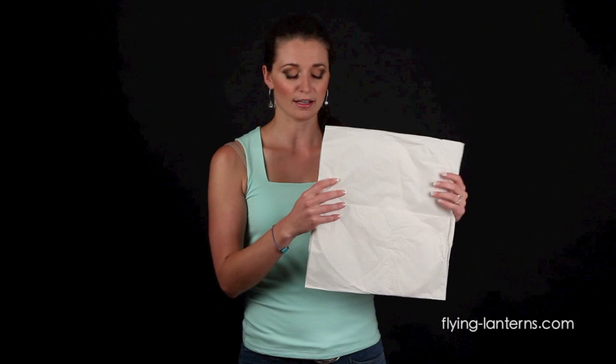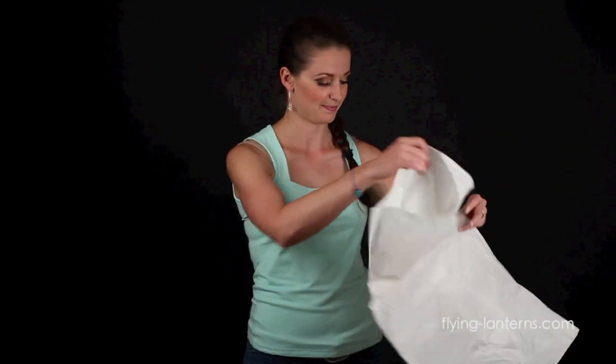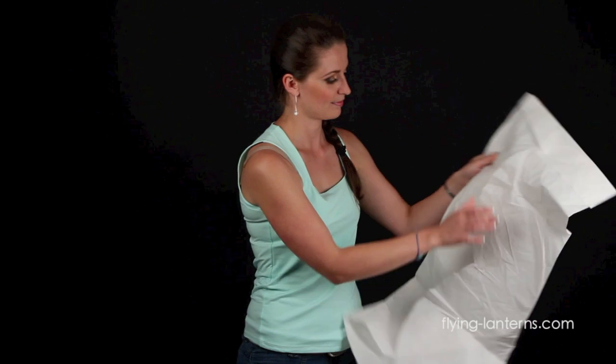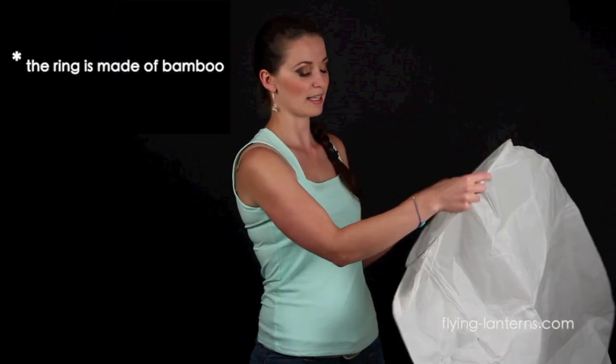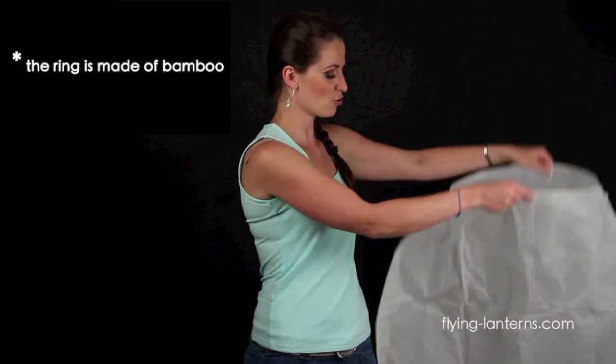Once you take your Skylantern out of the bag, unfold it carefully. It's made out of paper. Take your Skylantern by the metallic ring and let it drop down.